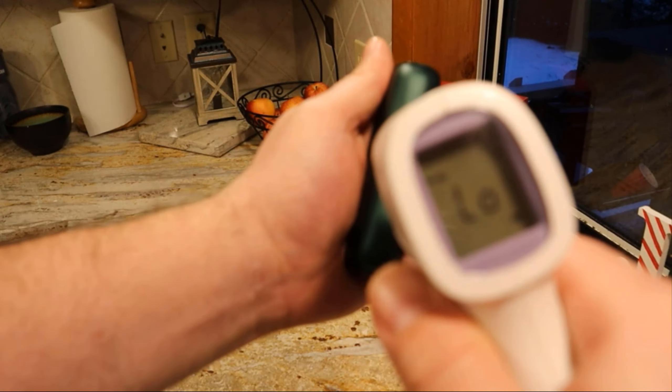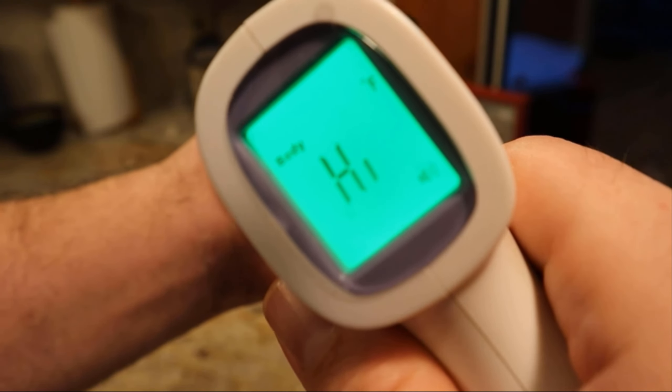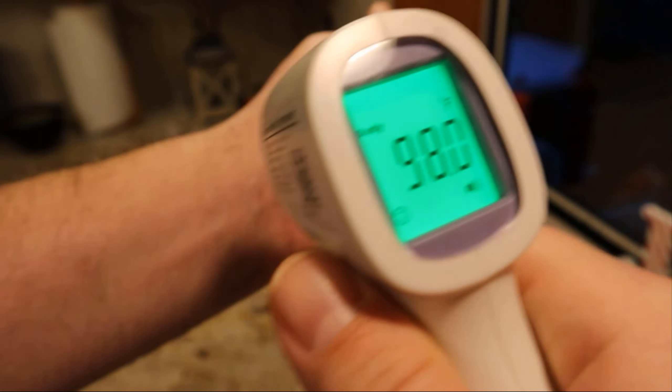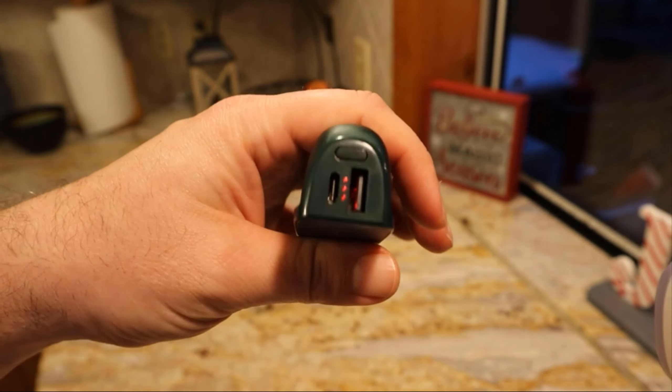Let's go ahead and hit this with the digital thermometer. It only reads as high — I think the thermometer only goes up to like 110 or something like that. Let me put it on my wrist: 98. Yeah, so it's definitely hotter than 110 already.